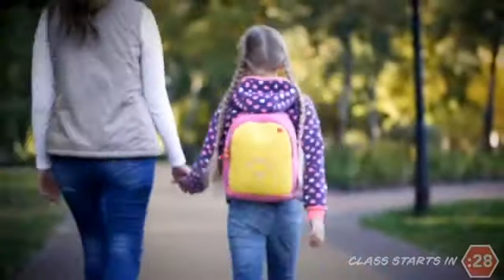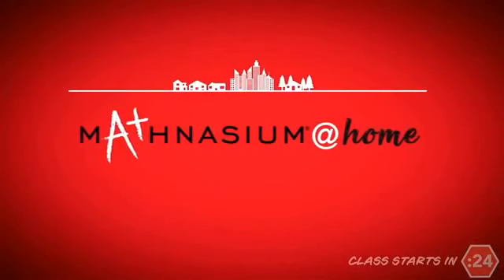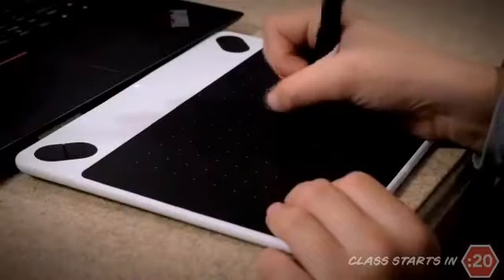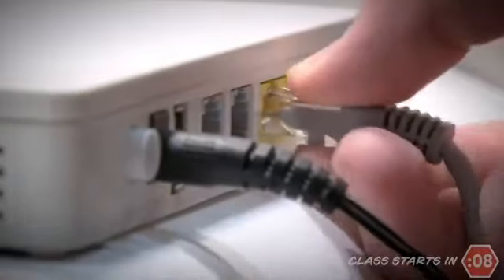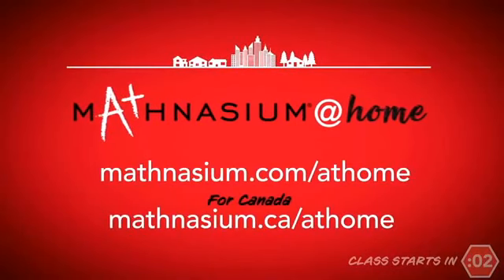More and more children are out of school, but parents don't want math learning to stop. They're turning to Mathnasium at home — real-time math instruction tailored to your child's exact educational needs. It's the same face-to-face live instruction used in our centers for over 15 years, now on a computer. Visit mathnasium.com/at-home. Mathnasium at home: changing lives through math.